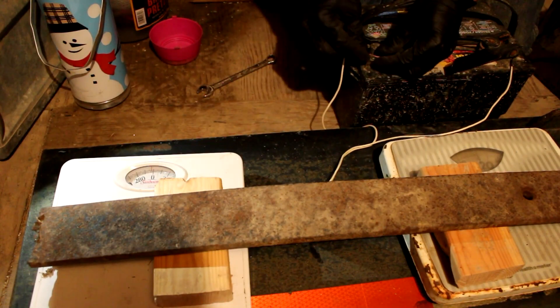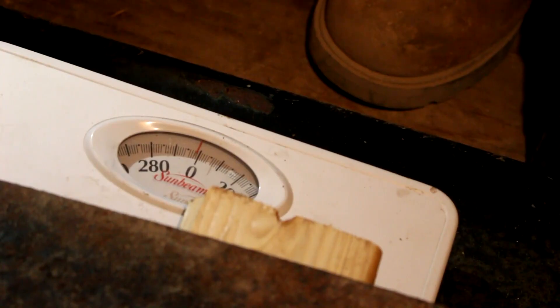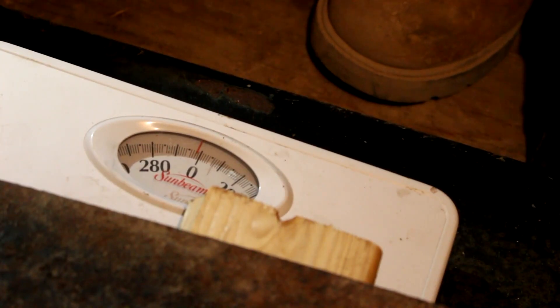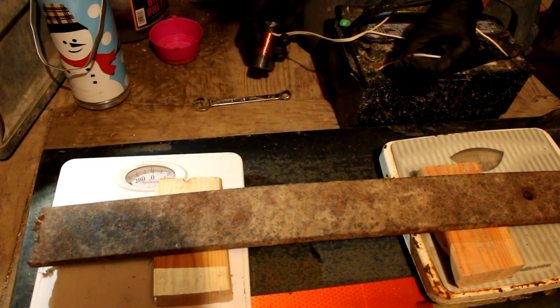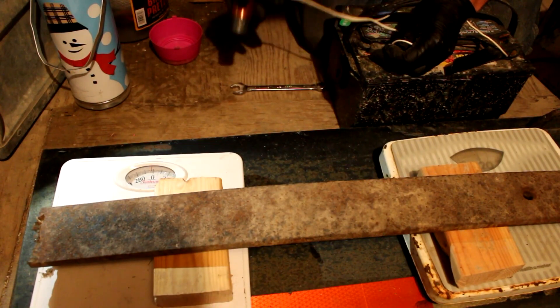Let's apply 12 volts of current to the coils — and well, that's rather underwhelming, isn't it? Very little force, less than a pound of attraction there. This magnet is actually so weak that it can barely pick up this wrench.